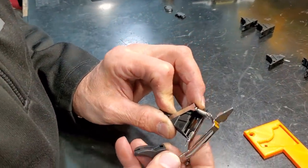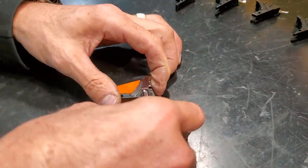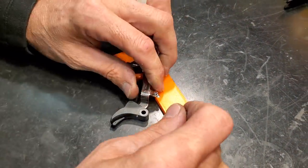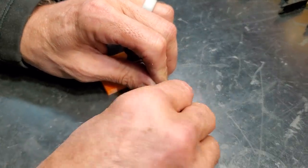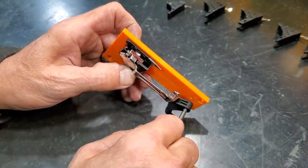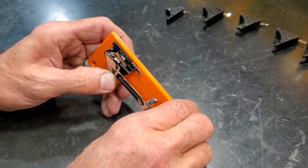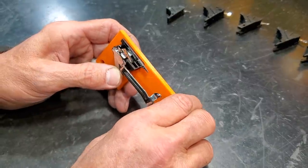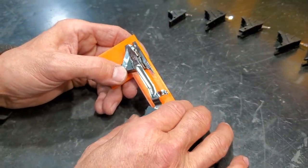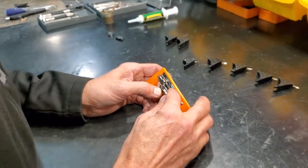This is the trigger housing - some people call it the trigger block, there's all kinds of names for it. It sits in here, grab a trigger pin, goes like that. All it's doing is housing the spring, housing the trigger bar and the connector. It ties all these parts together. It's the mechanism that holds this whole thing together, it's part of the assembly.